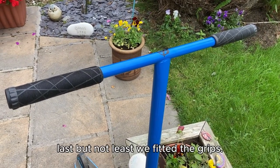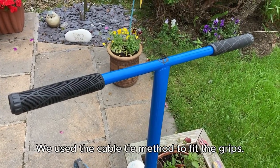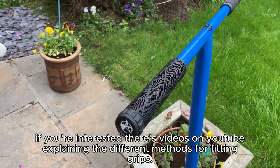Last but not least, we fitted the grips. We used a cable tie method to fit the grips. If you're interested, there are videos on YouTube explaining the different methods for fitting grips.